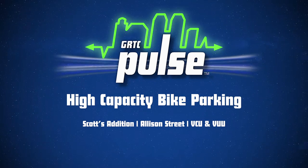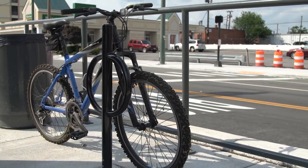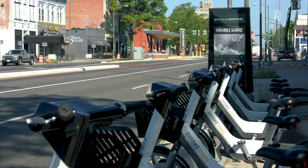We welcome bike parking, but bicycles left unclaimed at stations will be removed and held until claimed at GRTC's lost and found for up to 30 days.